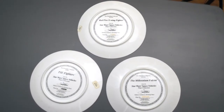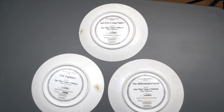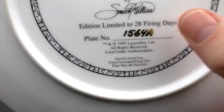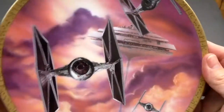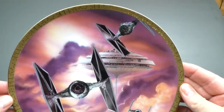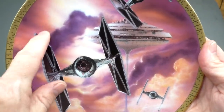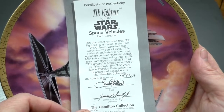My last set of plates are part of the Hamilton Collection Star Wars Space Vehicles Plate Collection. The first plate is the TIE Fighters — these came out in 1995. Basically this series was just to showcase the vehicles in the original Star Wars trilogy. Once again the art is beautiful. I love the color of the clouds in the back with Cloud City — it's gorgeous. I have the Certificate of Authenticity.